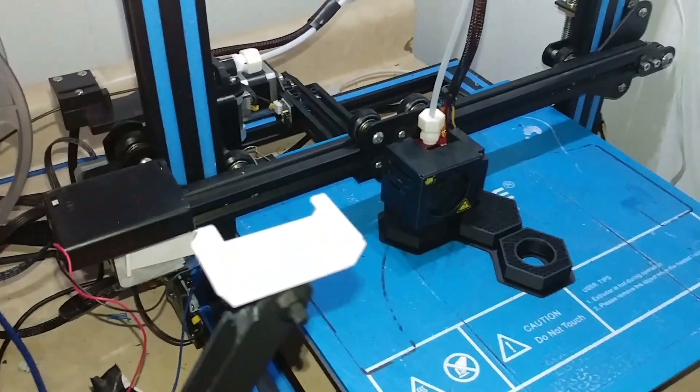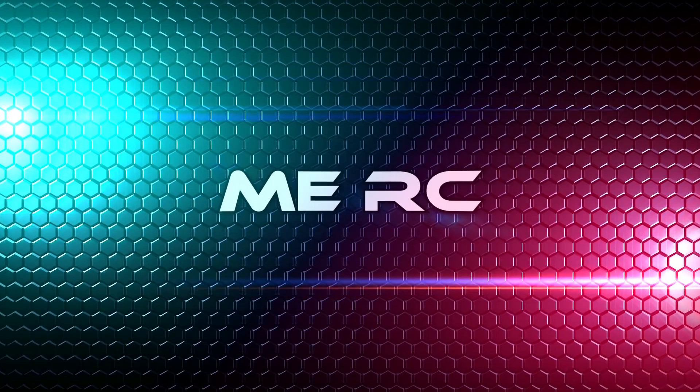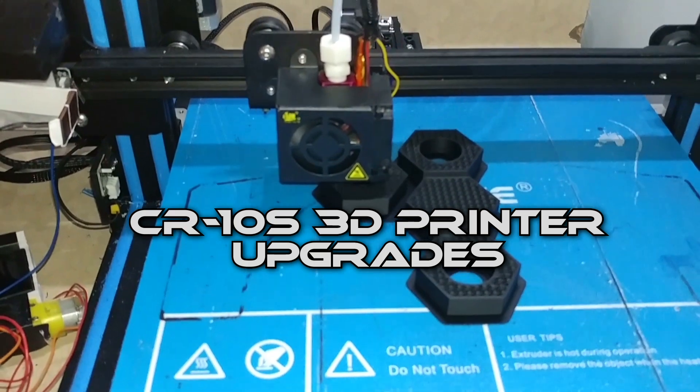So what's the Creality making today? It looks like some nuts.